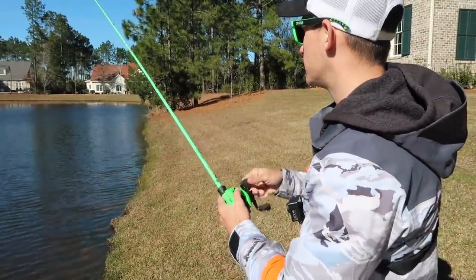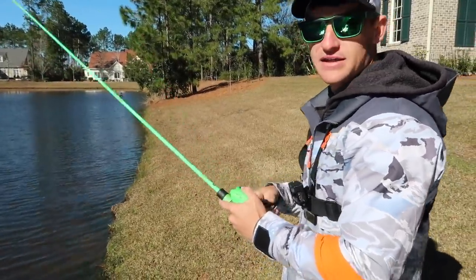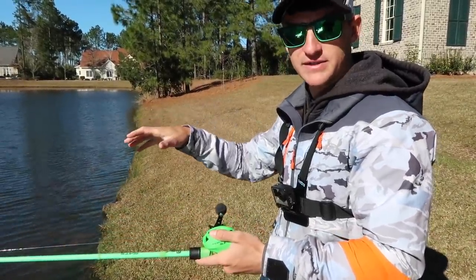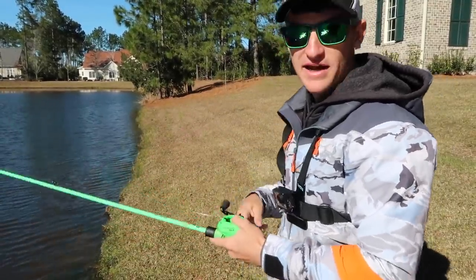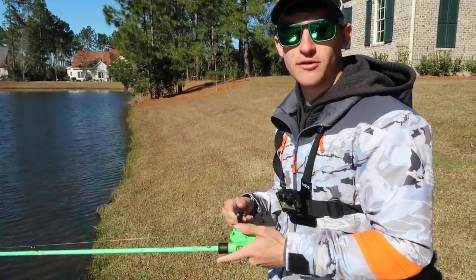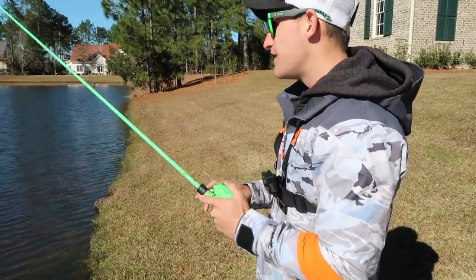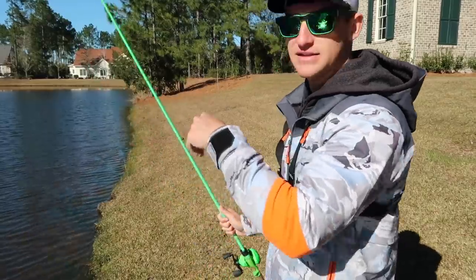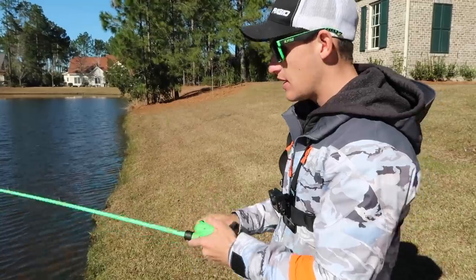Just like that — had my thumb off the reel the whole time. It casts far, I'm not going to lie, it casts very very well. A lot of people are going to ask how does this compare to the Concept Z — like I said, if you want a comparison video we'll put them right next to each other, same bait, same everything, same rod, and beam it out. In my opinion it's hard to tell because I haven't put the same baits on both reels, but I would say the Concept Z may cast a little bit further.